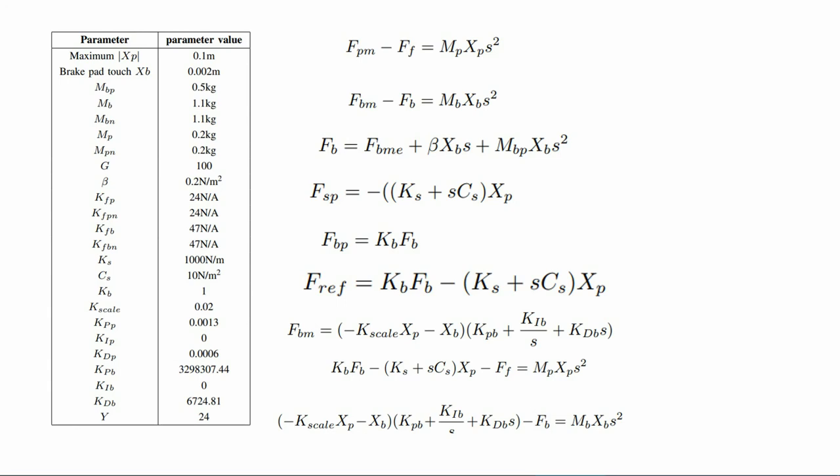Where Fs is the force exerted on the brake pedal by the driver, and Fb is the force exerted on the brake motor due to the brake path forward. The brake force Fb experienced by the motor is a function of xp and is modeled as a combination of mechanical brake cam force Fbme, frictional damping effect, and effect on the brake path, MBp.